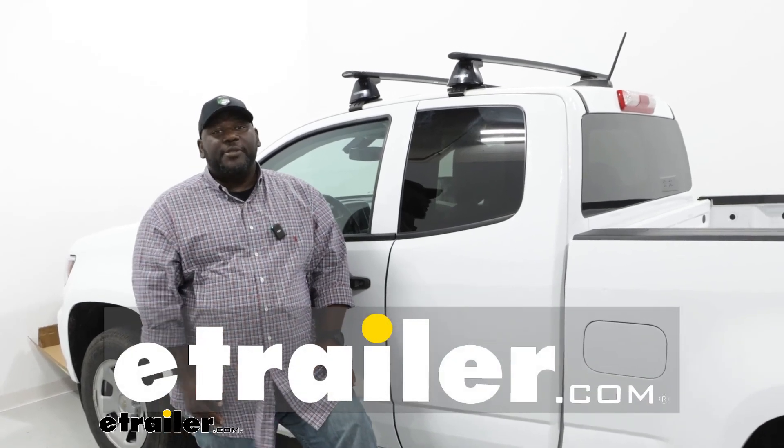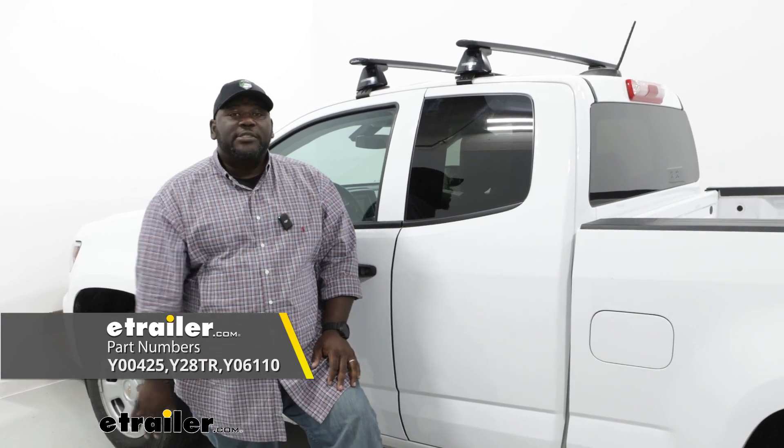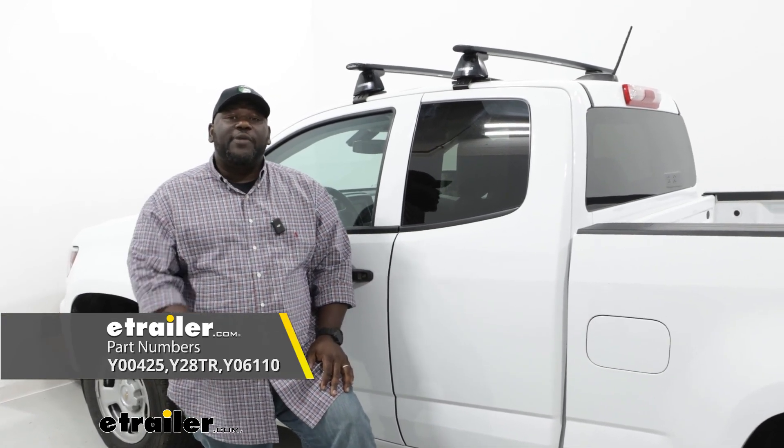How's it going, neighbors? This is Ed here with eTrailer.com, and we're taking a look at the Yakima roof rack system on our 2022 Chevrolet Colorado.